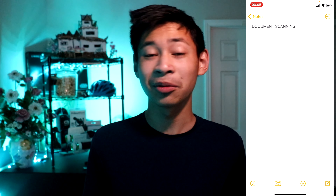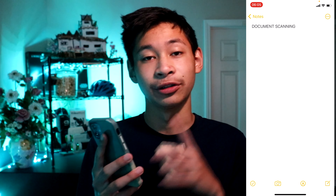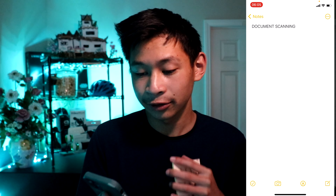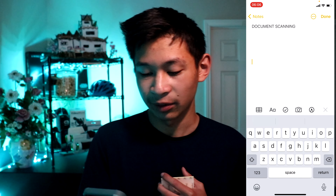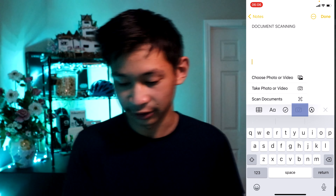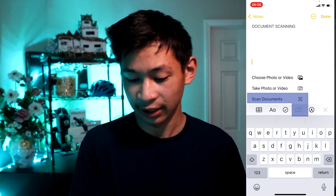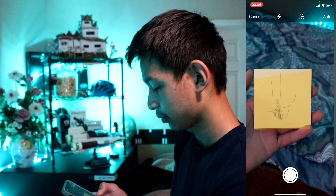The first feature available to us is iPhone document scanning. You go to your Notes app, create a new note — you can just name it 'document scanning' like on my phone right here. In the note, between the AA, the checkmark, and the pencil, there's a camera icon. Press that and it gives you options: choose photos or videos, take photo or video, or scan documents. Press on scan documents and it will automatically detect the document.